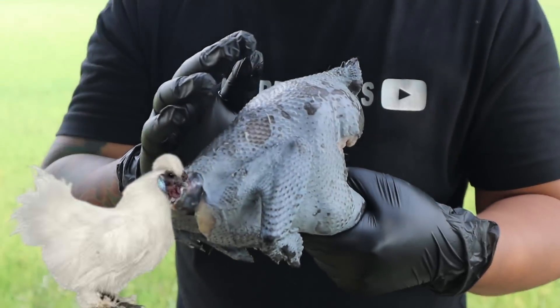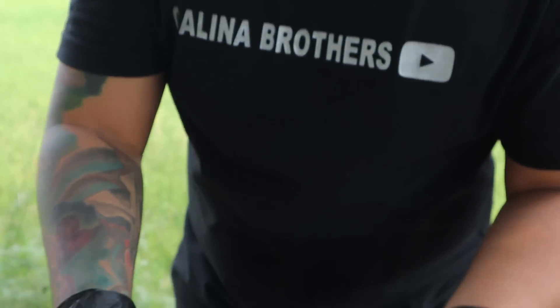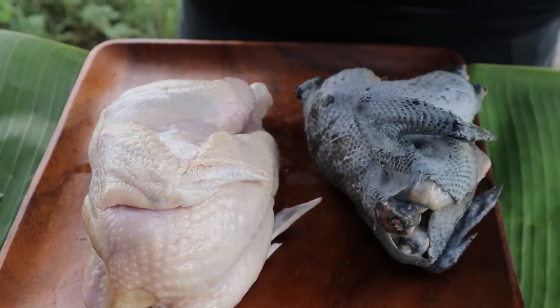Ito yung tinatawag na silky chicken. Ito yun, di ba? Ito naman yung normal chicken natin. I-cocompare lang natin kung alin ba yung mas malambot, mas masarap, yung mas malasa. Simula na natin ito mga ka-brother. So, hiwain muna natin yung mga chicken natin.